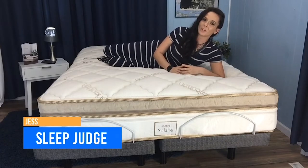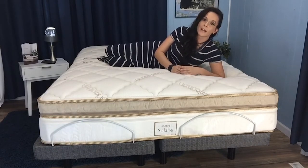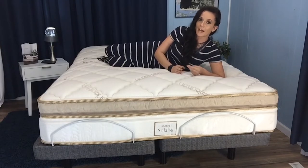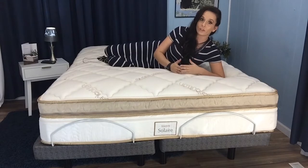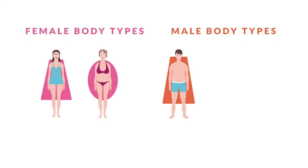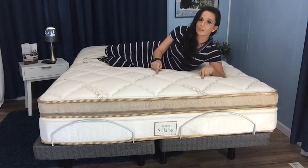Hey guys, it's Jess here with The Sleep Judge. One of the main components that we always focus on in our mattress reviews is sleep partner compatibility. Things like motion transfer and firmness can be hard to get just right. If you and your sleep partner have largely different needs or body types, you're going to want to stick around for our review of the Solaire mattress by Saatva.